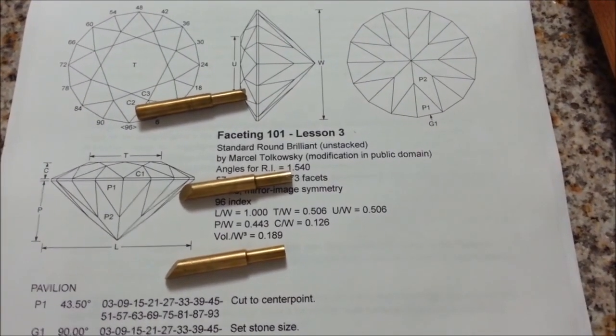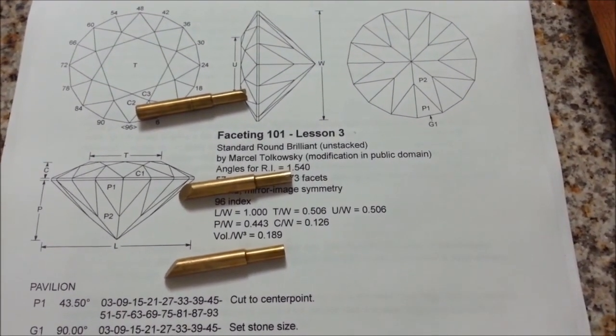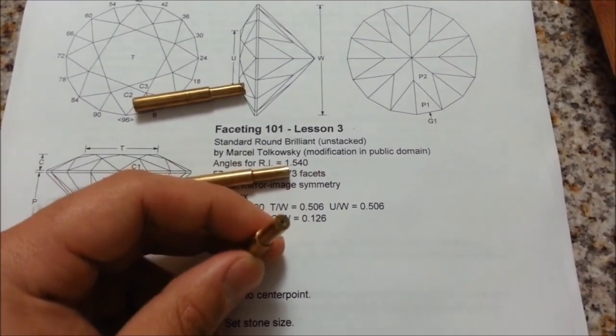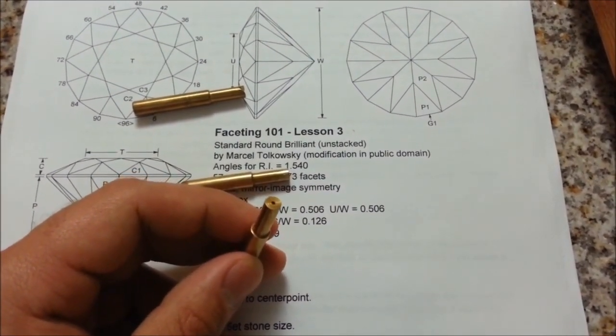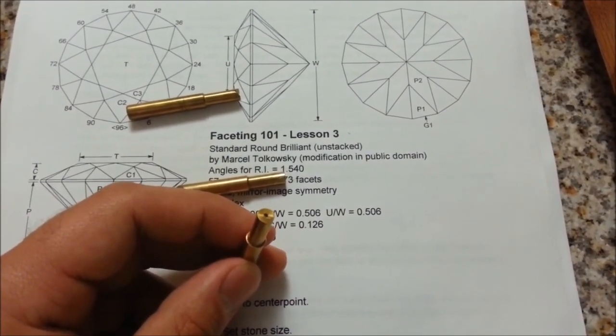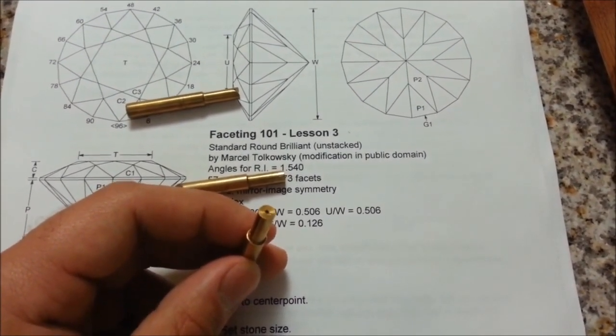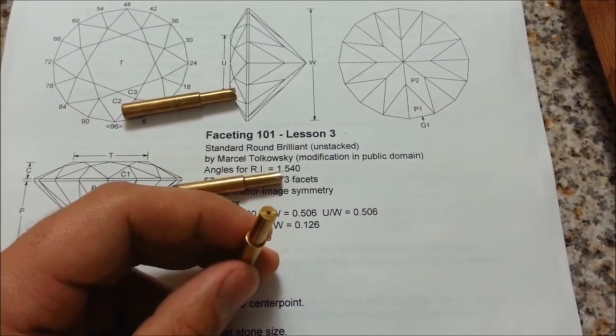Let's talk about dops. Dops are these little brass sticks that you attach your stone to for the cutting process. The first one we're going to use is a flat dop — it has a flat surface, and we're going to use it to stick to a flat surface on the stone. I generally cut myself a new flat surface where the table is going to be for ease of attachment; you don't have to do that, but it does make your job a lot easier.